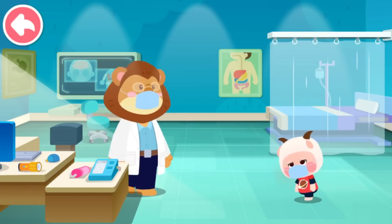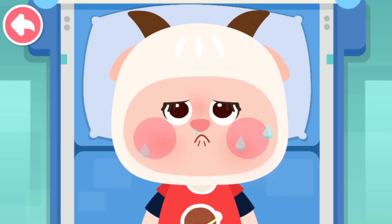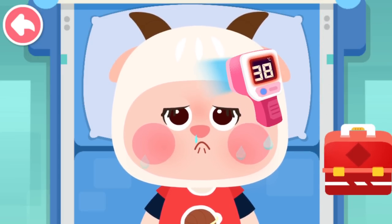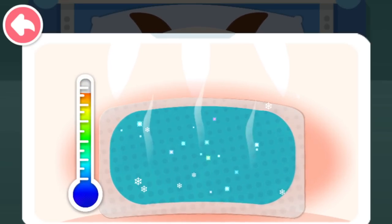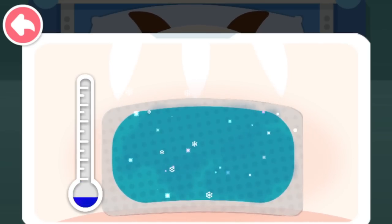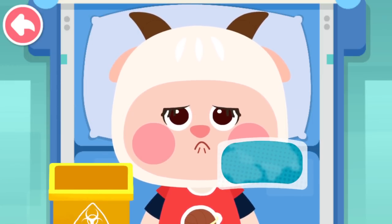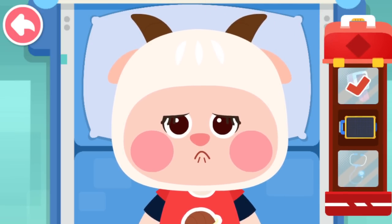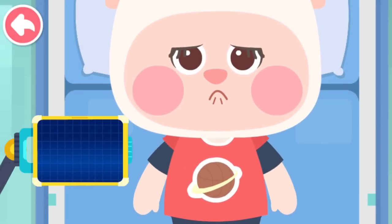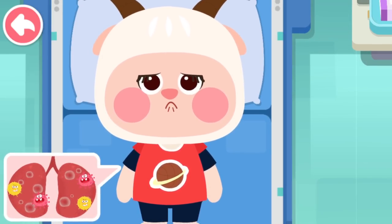Department of Internal Medicine. Hello, Doctor. I feel ill — can you help me? Okay, let me see. Let's see what happened to the patient. The patient has a fever; use a cooling patch. Hurray, the fever is gone! Let's do a check-up to see why the patient has a fever. The patient has pneumonia and needs a nebulizer.